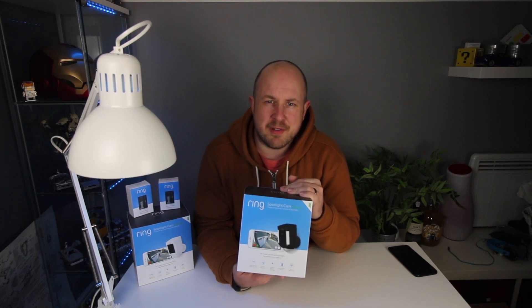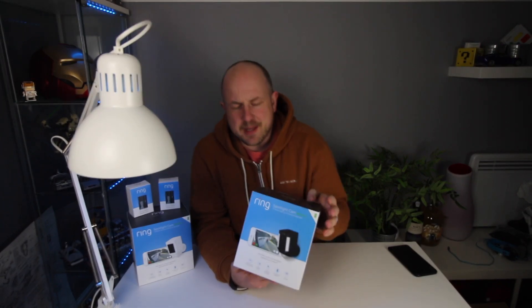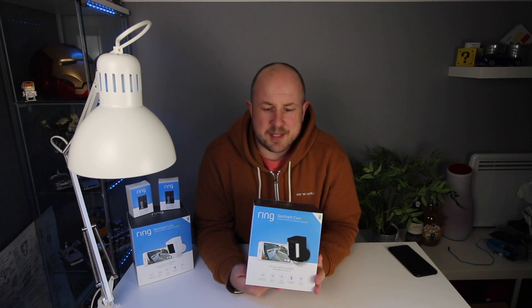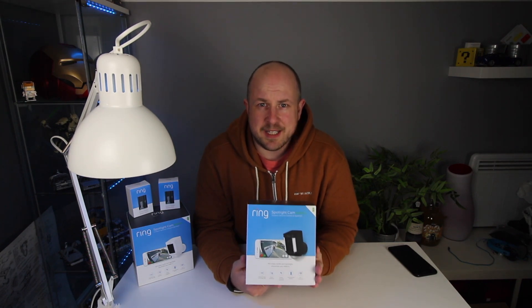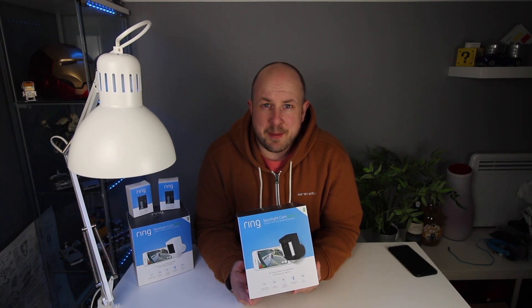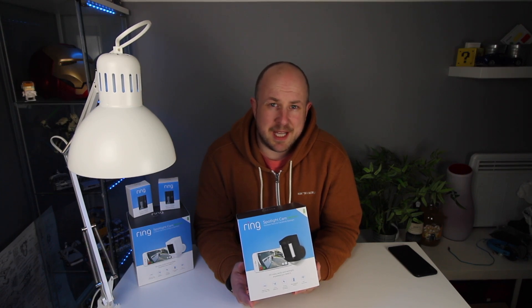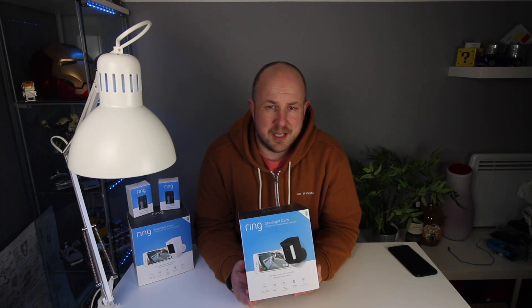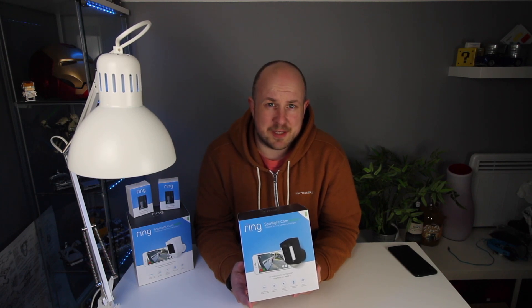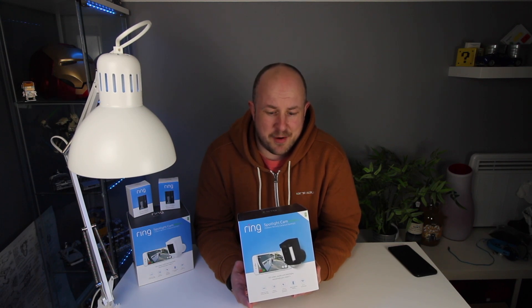The wired version is designed to run around the building into some power outlet. So if you're looking for something constantly powered, there is a wired version. The advantage of the wired version is you don't have to worry about power — it's constantly powered. Response times will be a little bit faster and you get a little bit more customisation options within the app because it is constantly powered.